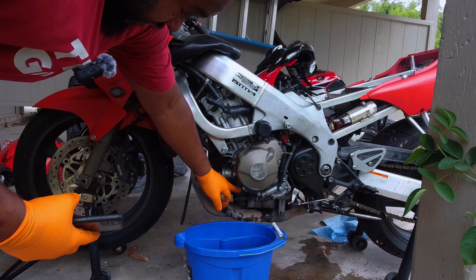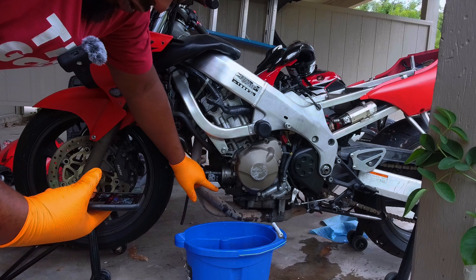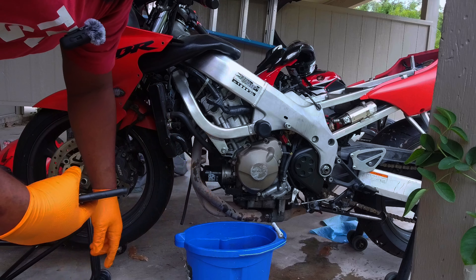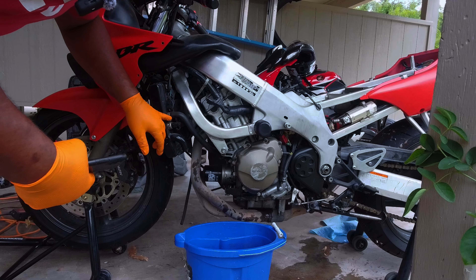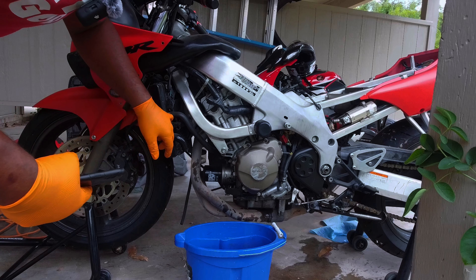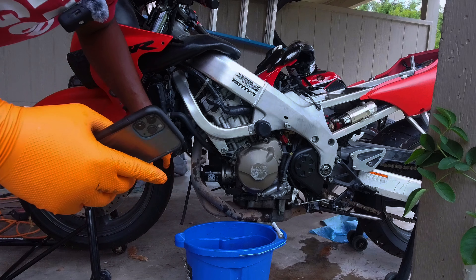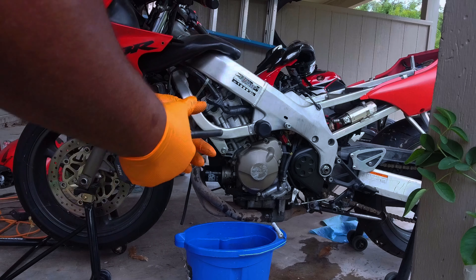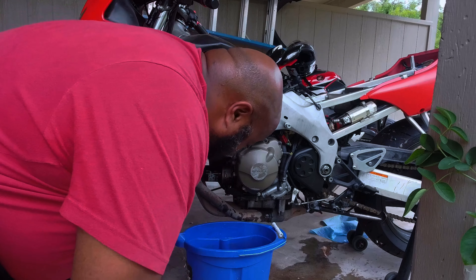These are cooling lines that go and help keep the oil cool. We're going to take these off. I could be wrong — it might be oil — but I highly doubt it just by the way it's designed. Let's take this off and see if we get a surprise.